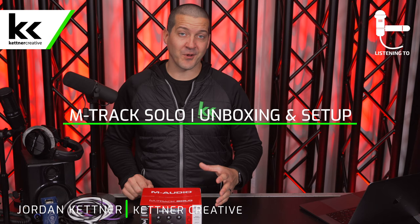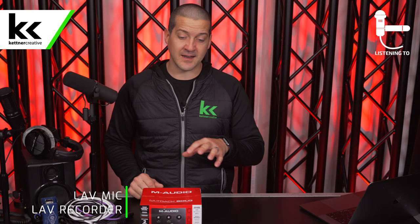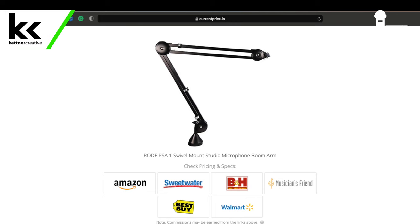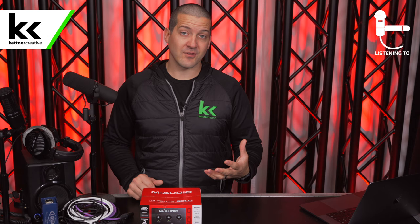This audio interface is in the lower end of most people's budget, so if you are looking for current pricing or specs for this device, or any of the additional accessories that we need when working with this device, we have links to everything in the description below from a variety of online retailers to make sure you're getting the best price possible.